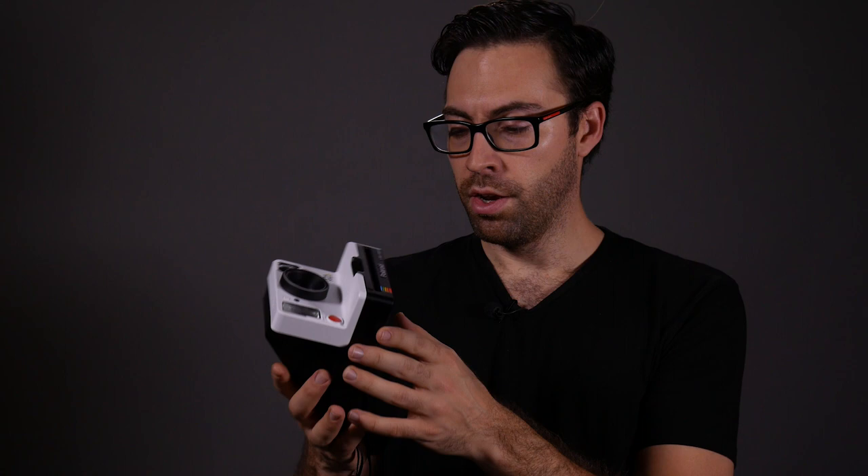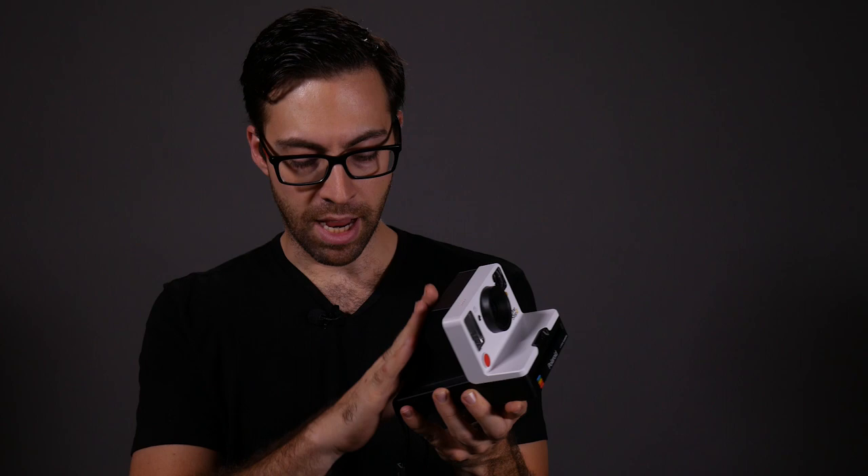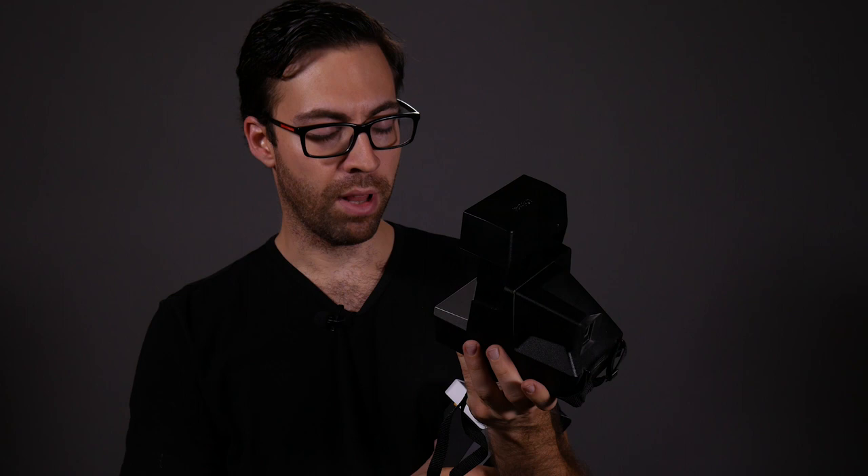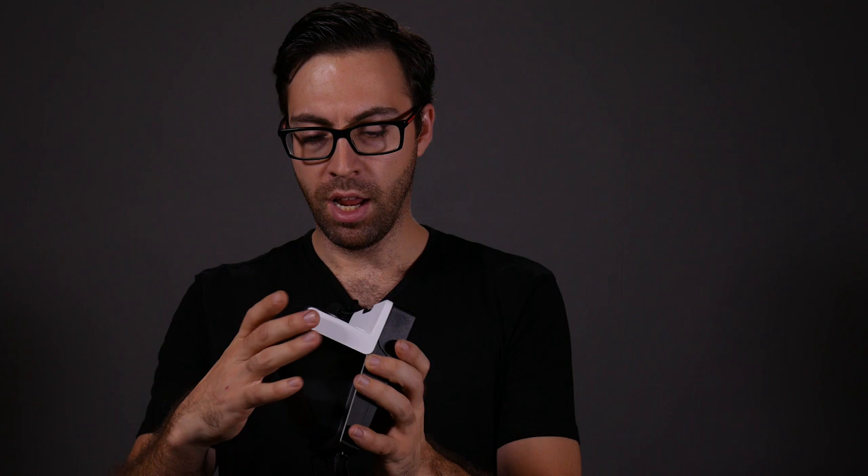Now let's talk about build quality. It's made from really nice plastic. The older cameras have that sort of cheap molded plastic feel, but this has a really nice matte finish and just feels like a quality product. It's got some weight to it and feels very nicely finished.